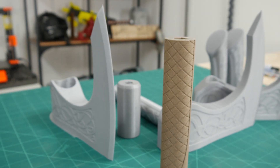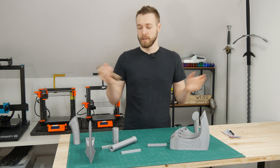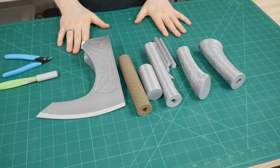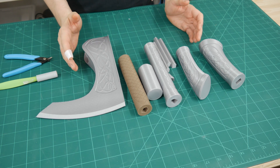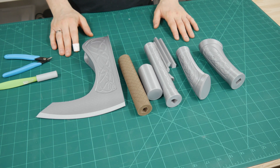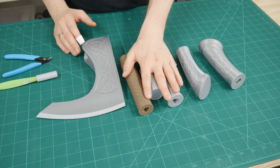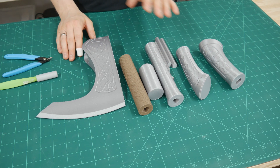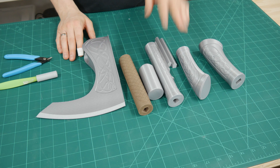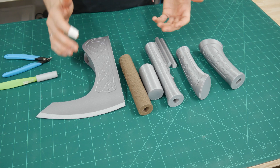You basically only have to glue them together and, if you want to add some details, just paint over it. Here you can see all the pieces needed for the axe. The axe in total is about 60 centimeters long, split into different pieces mostly regarding the handle. All pieces have been printed in PLA with 0.2 millimeter layers, two or three outlines, and 20% infill to give it a little bit of weight.